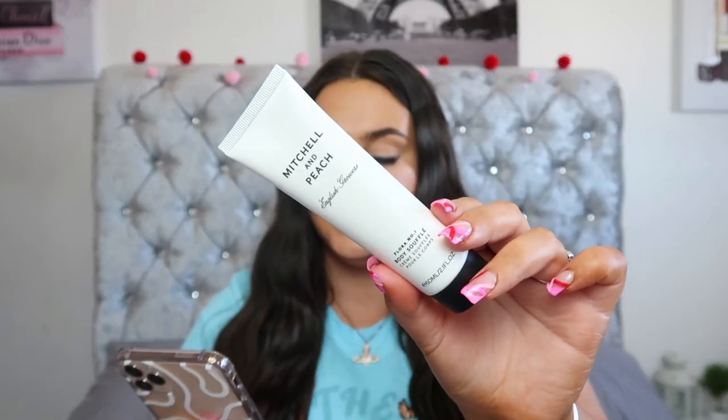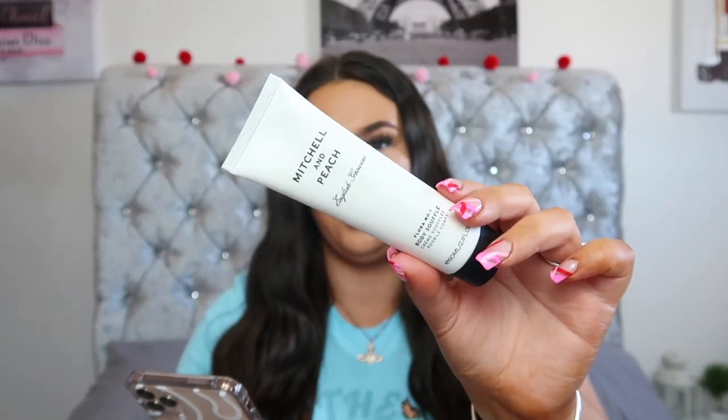Next up we have the Mitchell & Peach Body Souffle in Flora No. 1 and this is a full size product with a £20 RRP. It says this light and easily absorbed moisturiser contains vitamin E, shea butter and honey to nourish, soften and protect your skin, fragranced with pure lavender oils from Mitchell's 5th generation farm in Kent, as well as fine essences from around the world including Sweet Violet, Ylang Ylang and Rose.